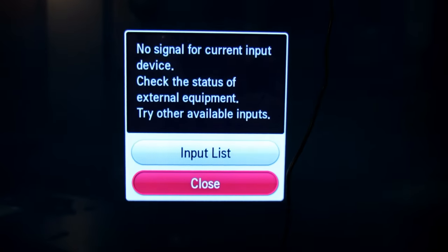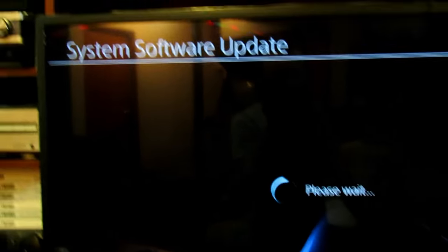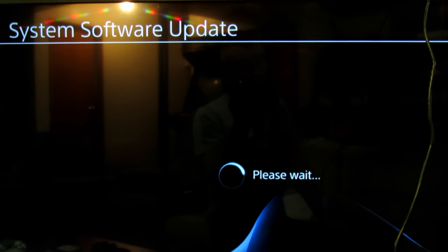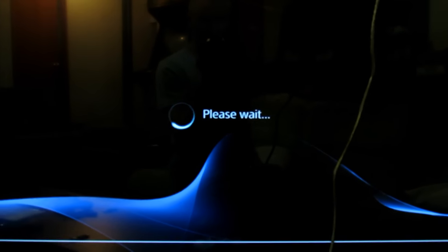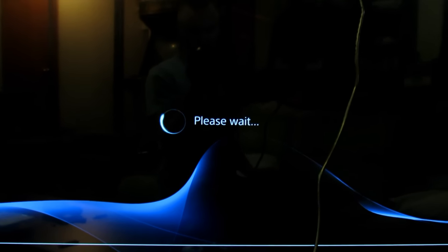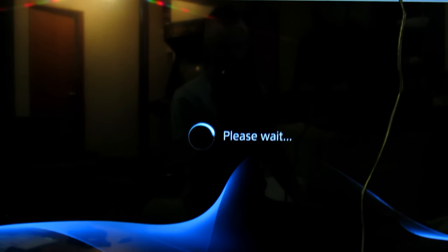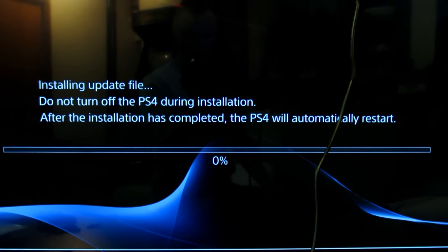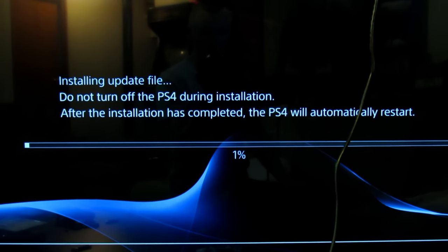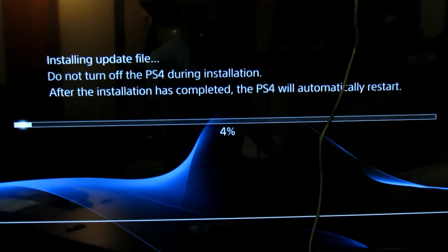Do not be alarmed if the PlayStation turns off — it's just resetting itself and getting out of safe mode. Now we've got the system software update running. It should take about 3 to 5 minutes.